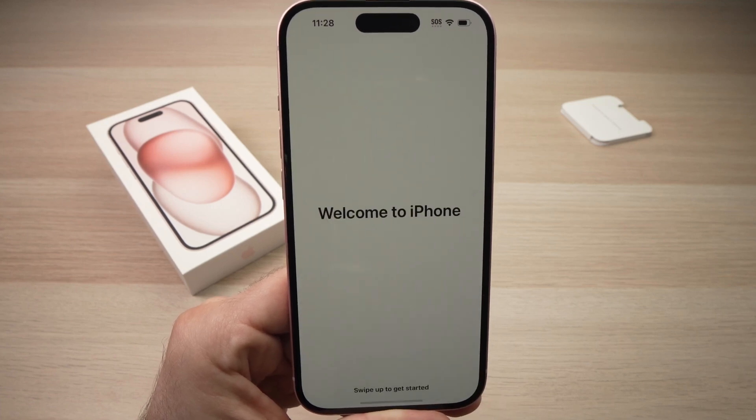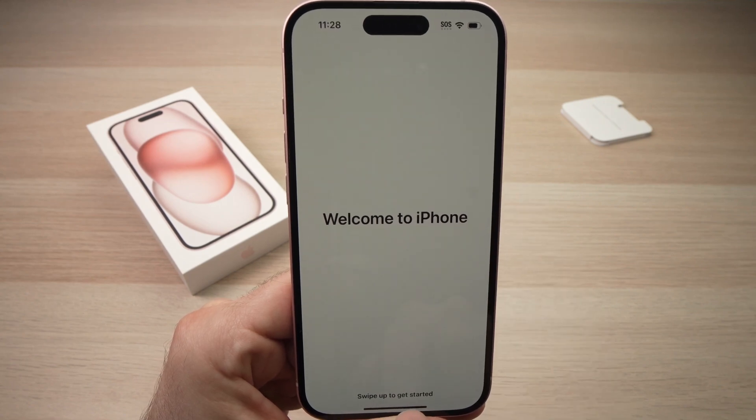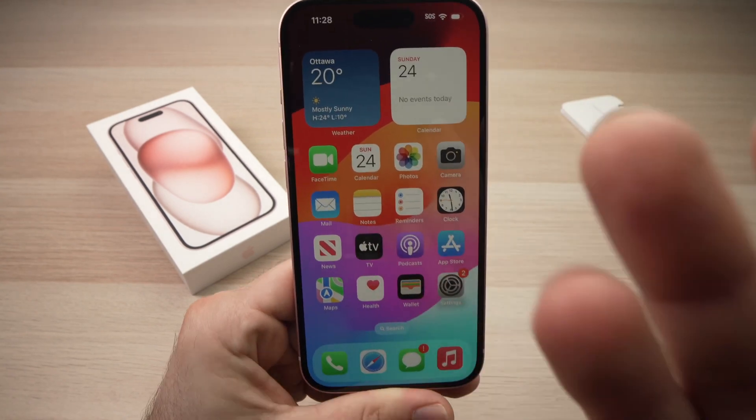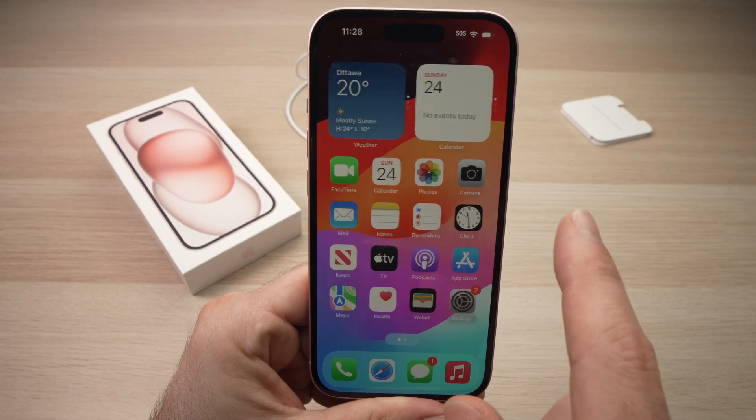Press Continue. You'll see the 'Welcome to iPhone' screen. Swipe up to get started — just swipe like this and you're done. You're now on the main screen and can start using your iPhone.